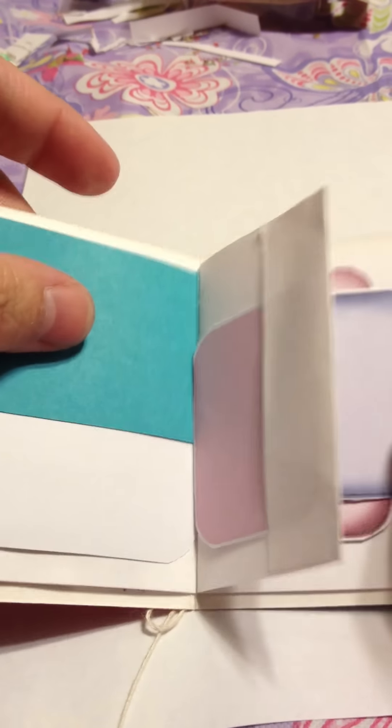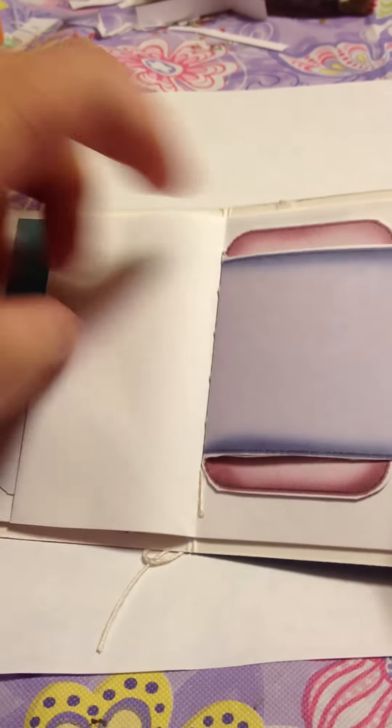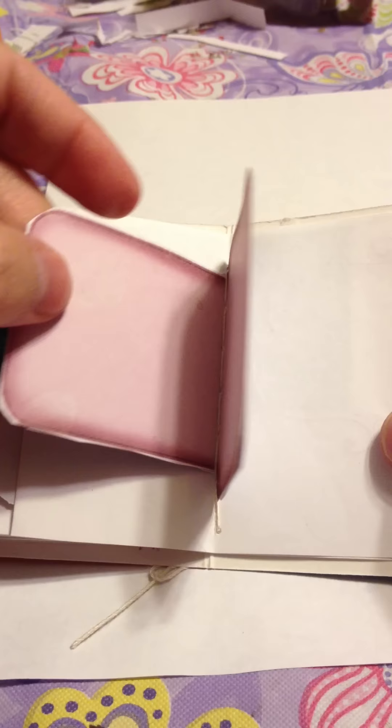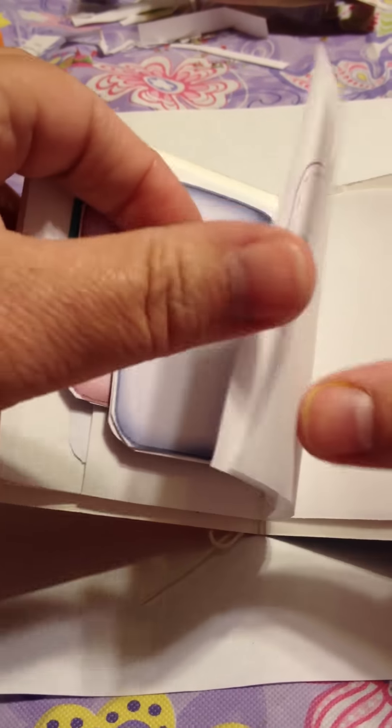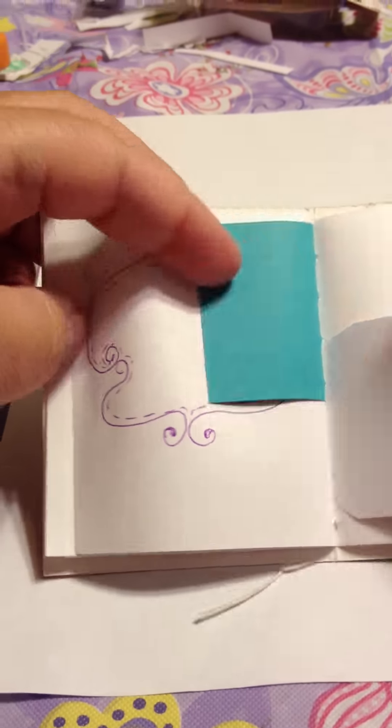I'm going to pull it out. Of course we had to watch Lion King — Hakuna Matata. She's nine, by the way. She gave me all the paper to put in here. Little pocket. This way she can write in there. She might have made her draw a little bit.